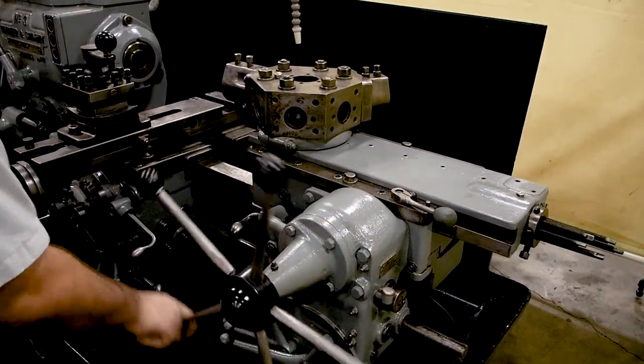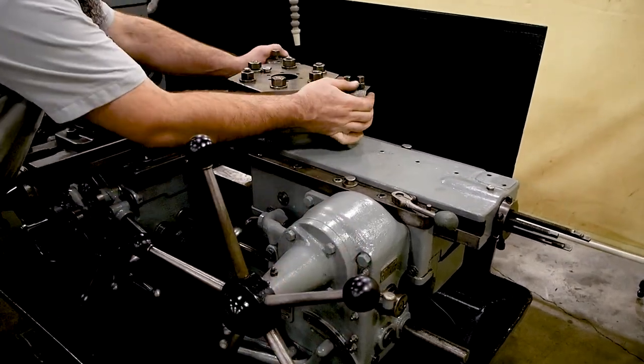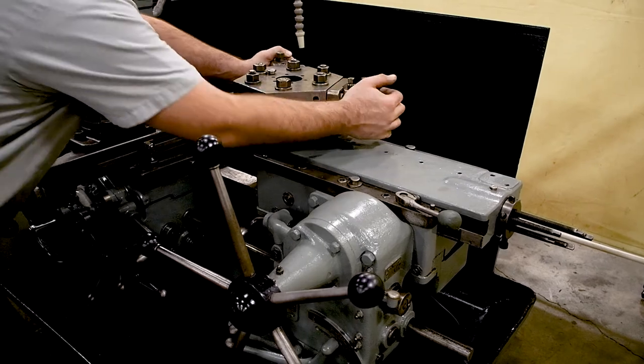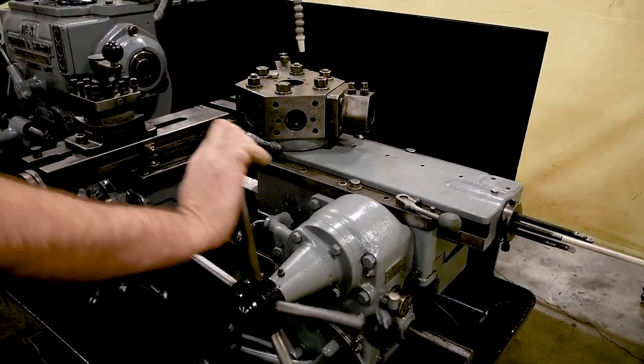We're going to check the turret clamp. We'll index it halfway and bring it up so the clamp is engaged. As you can see, I can barely budge it, which means the clamp is perfectly adjusted.